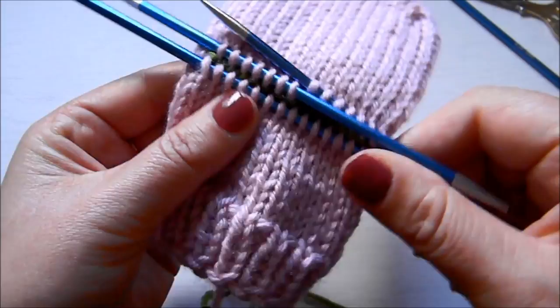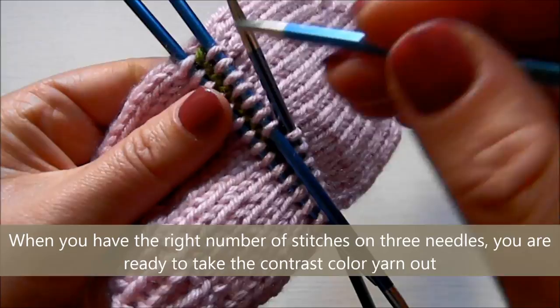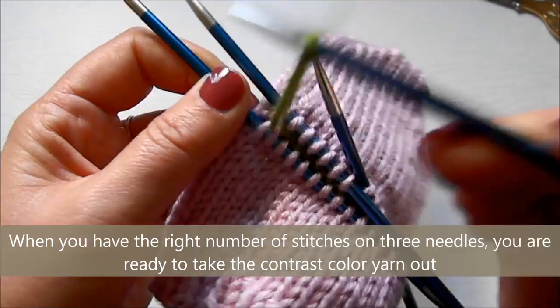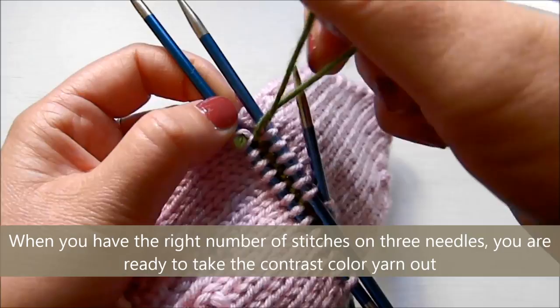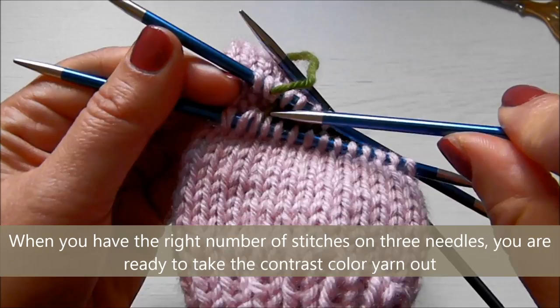Now we're ready to take the green yarn out. You want to go to the end that doesn't have the slip knot and just start pulling out the yarn like that — it will come out, I promise. You might want to snip it a little bit so you don't have to pull the whole tail out, but keep picking at it until all the stitches become live on your needles. Then we're ready to knit in the round again.